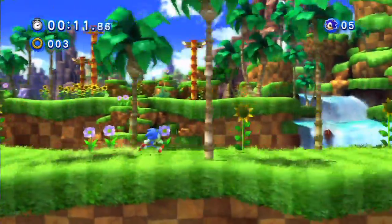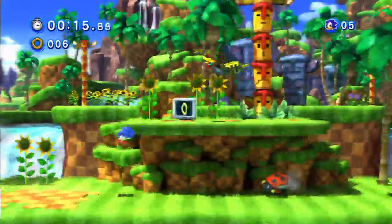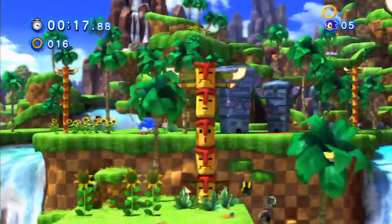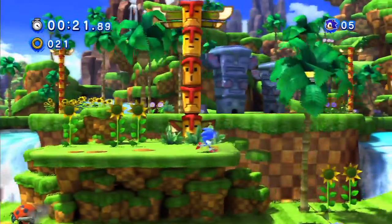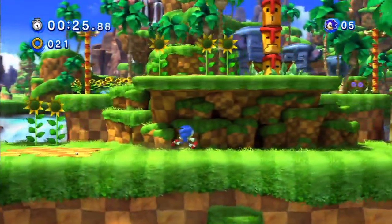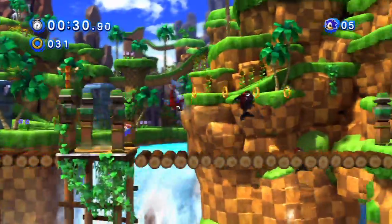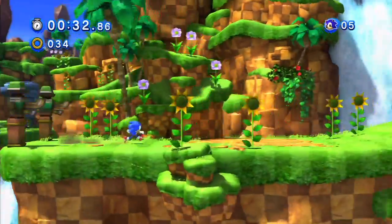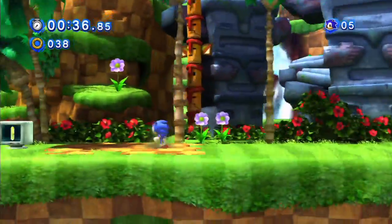I'm going to do a separate video where I point out all the problems with this, so I'm just going to skim over some stuff here. There's a shitload of motion blur, which is really irksome, and the 30 frames per second doesn't really blend well with fast Sonic gameplay.